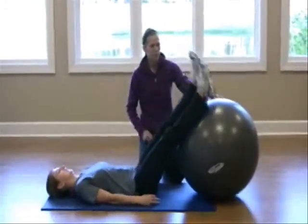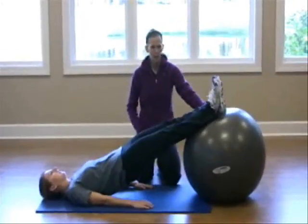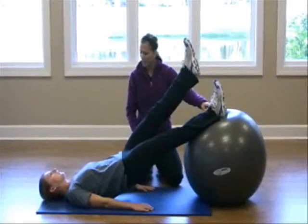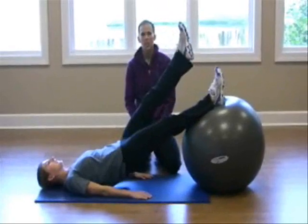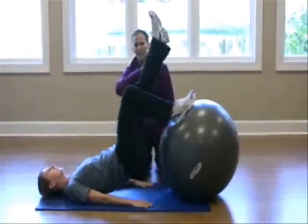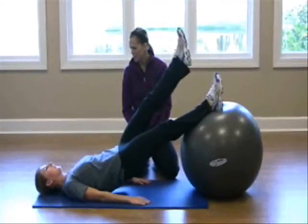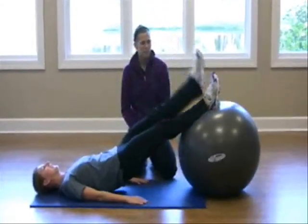Put those heels back up on the ball and lift the bridge right away. Now we're going to slowly raise one leg just a couple of inches up. Using your right heel, try to bring it towards that glute again. Notice she's staying nice and tall — in a flat line as she pulls in. Can you feel a little bit more strain on that hamstring? Oh yeah. Go ahead and switch legs here, staying nice and tall.